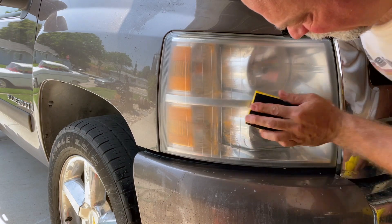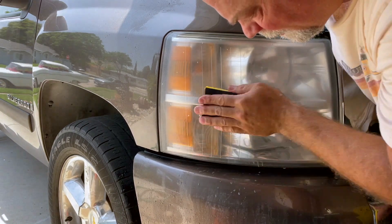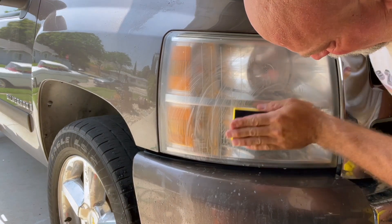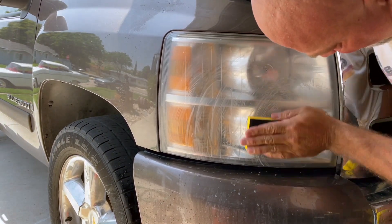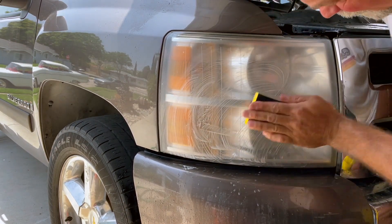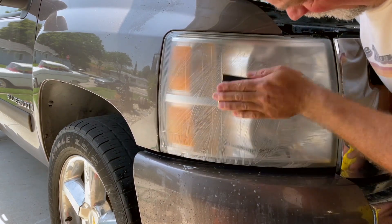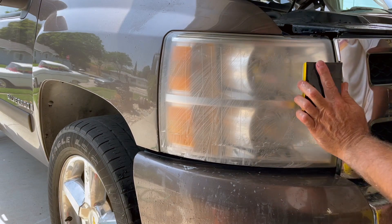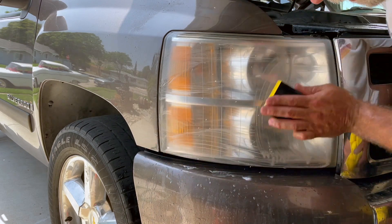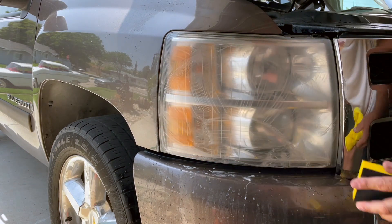I'm just going to take my sponge back to it and sand away until it feels nice and smooth and I can't see any rough edges in the headlight. You may have to do this a couple times — wash the headlight off, rinse it off, take a look at it. Anybody who's ever done color sanding on a car understands what we're doing here. If you haven't done color sanding, that's essentially what you're doing — color sanding, except on a headlight instead of paint.